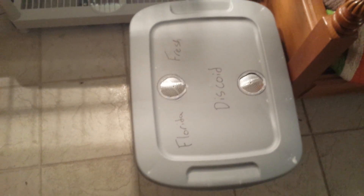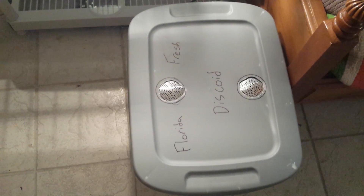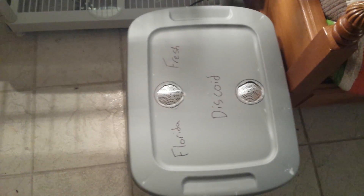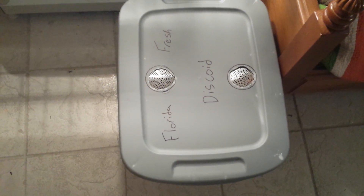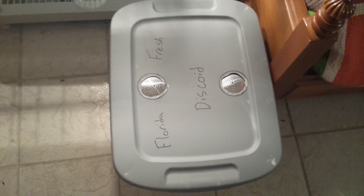Here are my discoids that I'm working on. I've got about 500 in there, they're about medium size. I'm trying to raise them up to adult so I can breed all of them. Hopefully within a year or two I'll be producing 100,000 discoids a month for everybody.